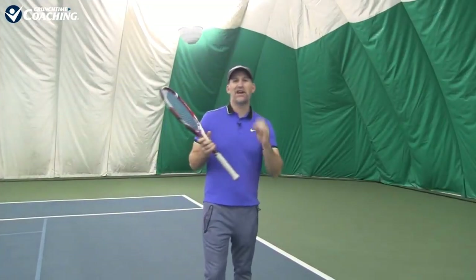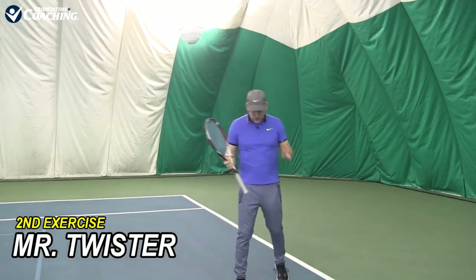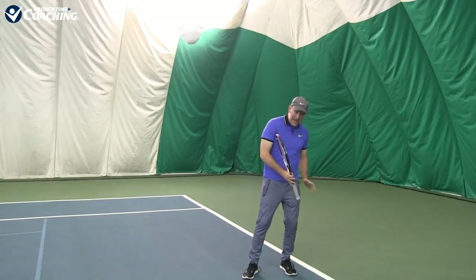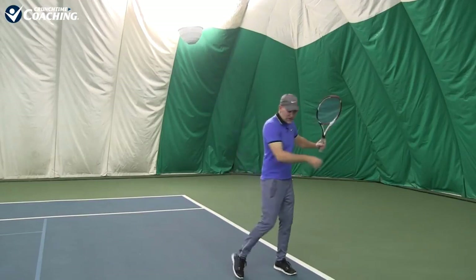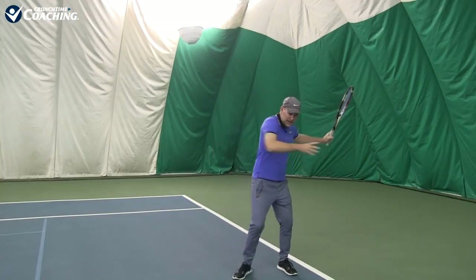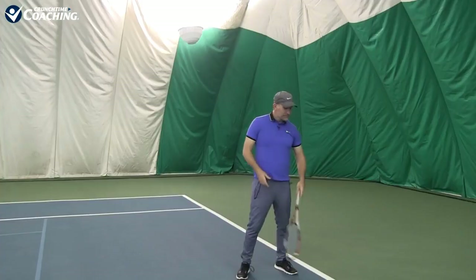The next exercise I call Mr. Twister. Again, we're using the idea of the kinetic chain, building up the body. We've already got our toe turned. Now what we're going to do is both toes are going to actually start to turn — this toe on my non-dominant leg — I'm loading up and then coming in. Turn this toe in and then that toe — that's helping you load and then explode into the ball. A lot of this easy power is going to come from being relaxed.